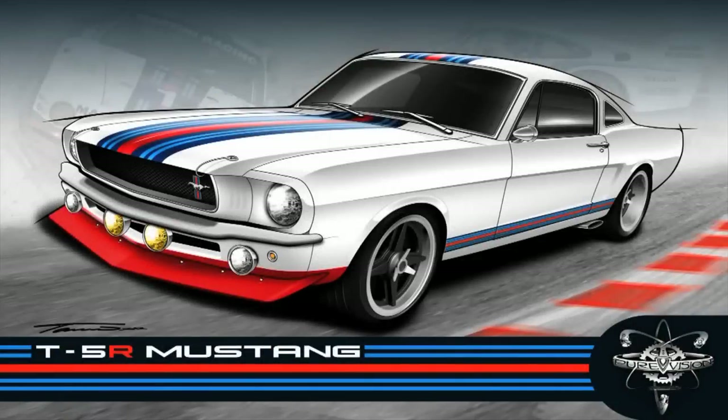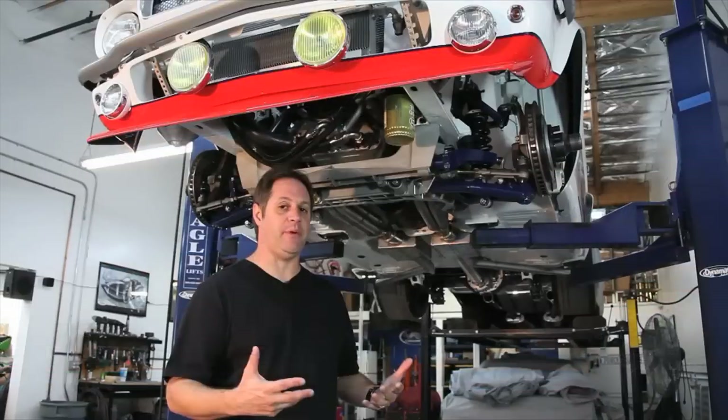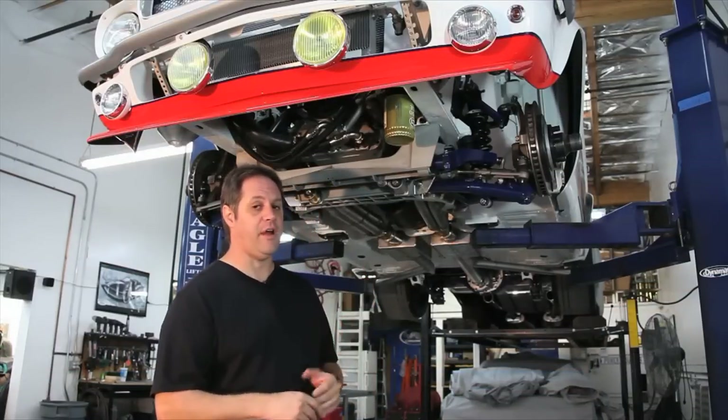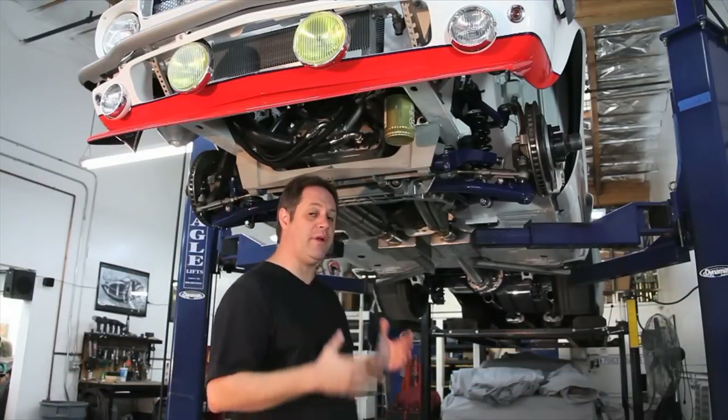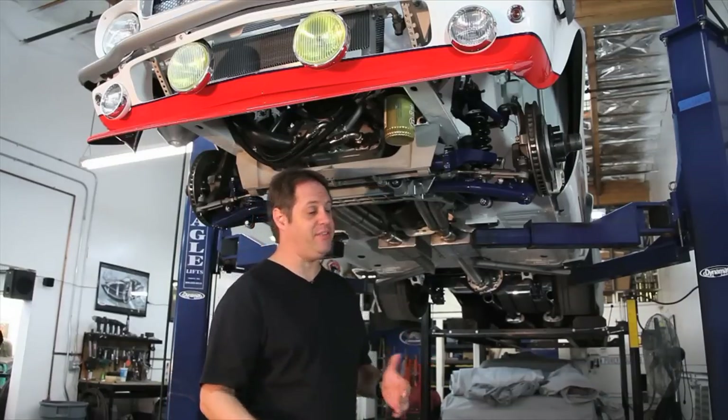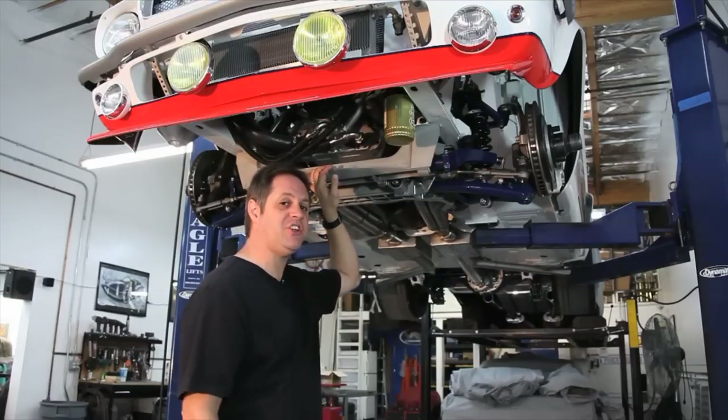For those of you who have been following along with the Martini Mustang, you probably notice we've had a mid-60s race car theme going. But underneath the car, that's not necessarily true. In fact, one of the major modifications and upgrades on this car is this new Detroit Speed Engineering suspension.